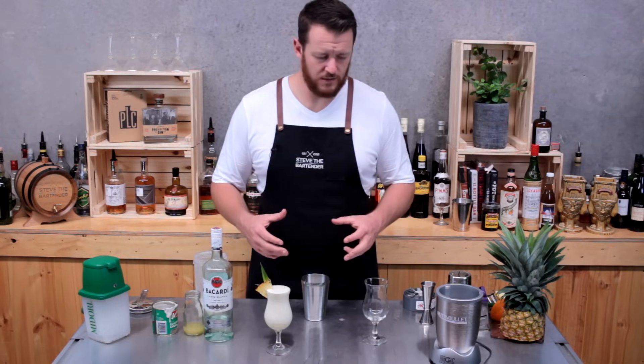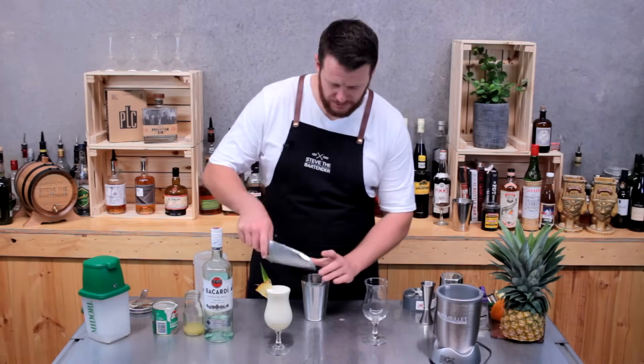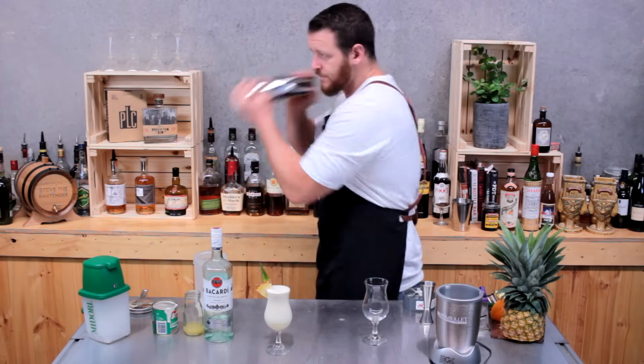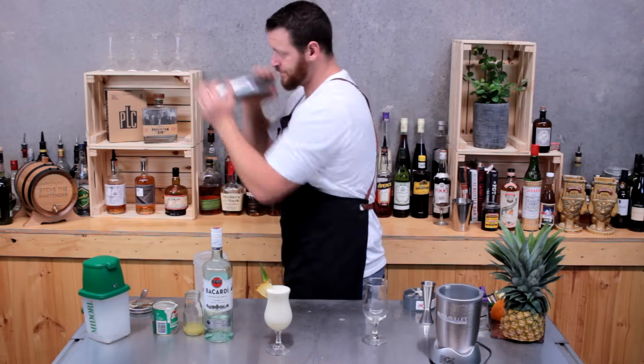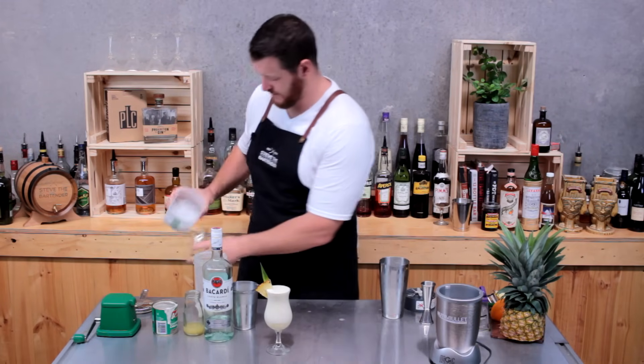you can always put it in the base of the shaker and give it a good muddle. Then fill the cocktail shaker with ice and give it a good shake.